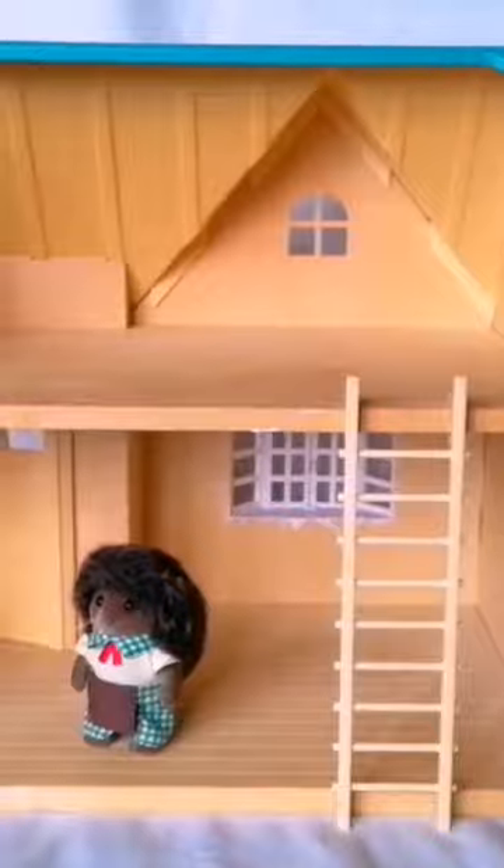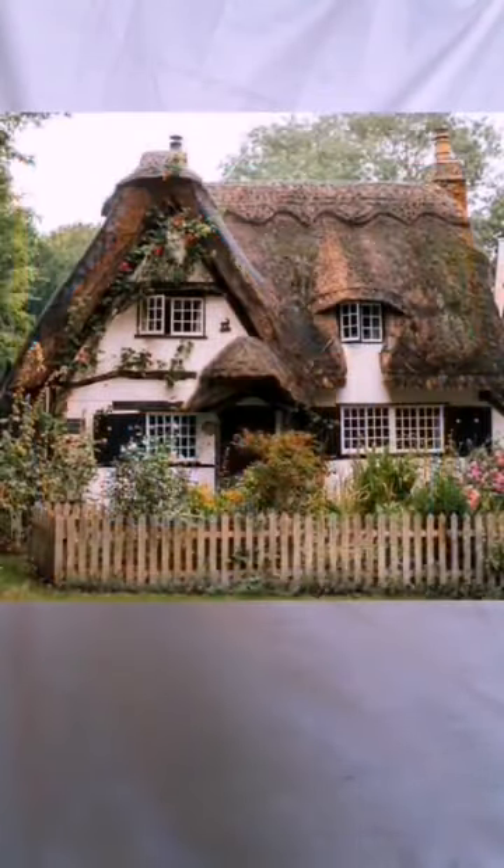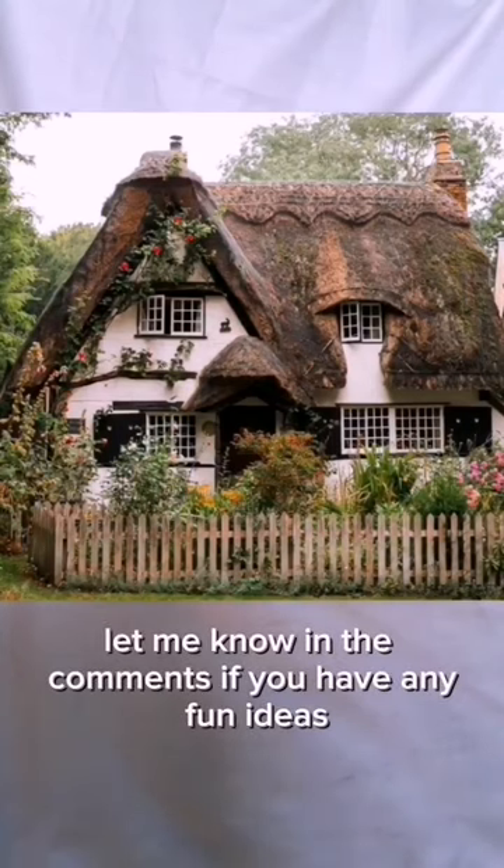I can't wait to show you the transformation process. Please follow along if you want to see more of me transforming this house into something like this. Let me know in the comments if you have any fun ideas!